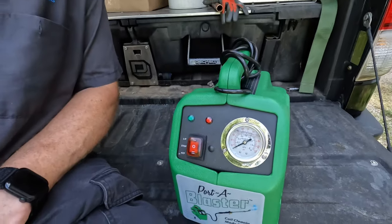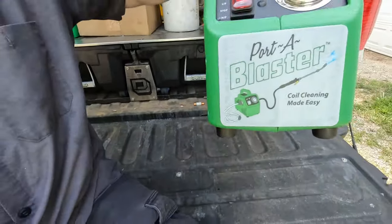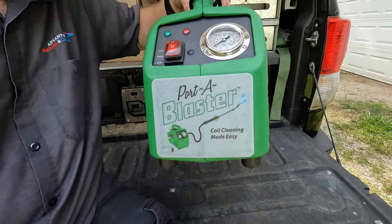Final thoughts on this porta blaster at the end of this video, so stay tuned.